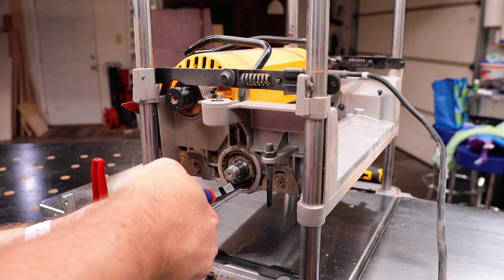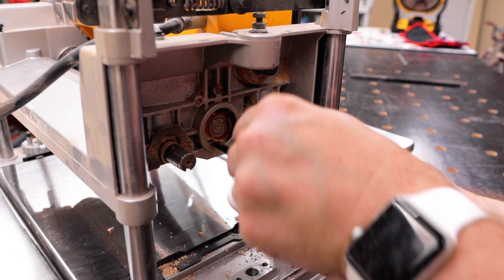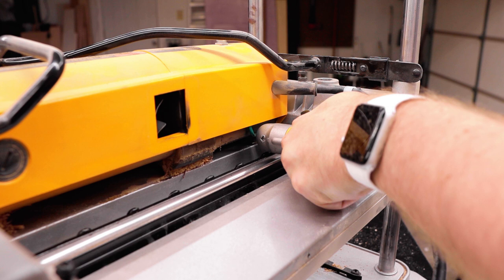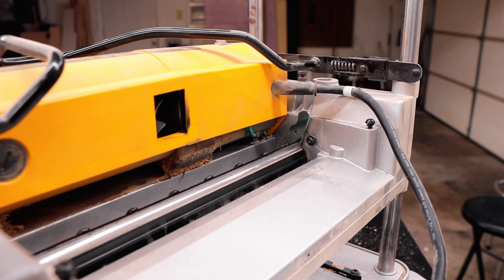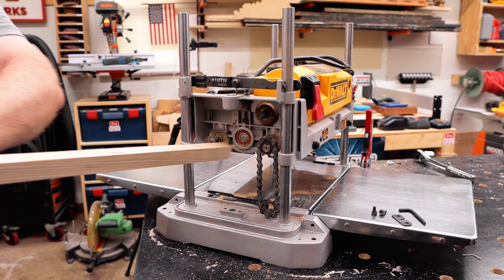Now we can actually remove the entire head — it is only held in by two snap rings, one on each side. A nice big internal snap ring on each side. Once you get those off it is free to come out of the entire unit. But first I need to remove the cutter head lock — removing the actual lock piece and also the spring that keeps it engaged, because we don't need it and can't actually use it with the helical head.